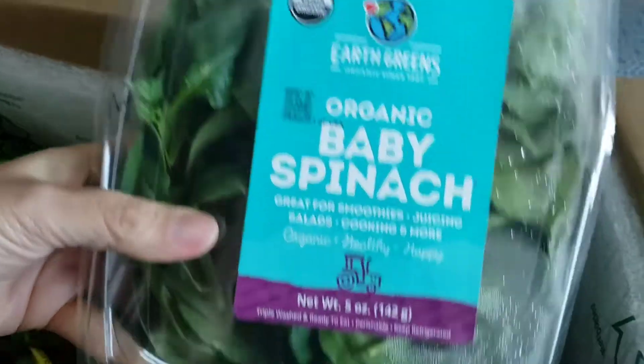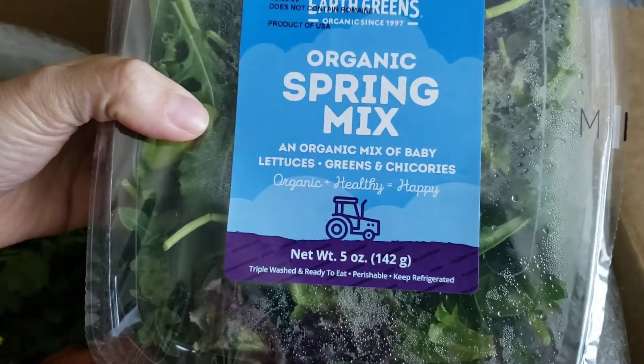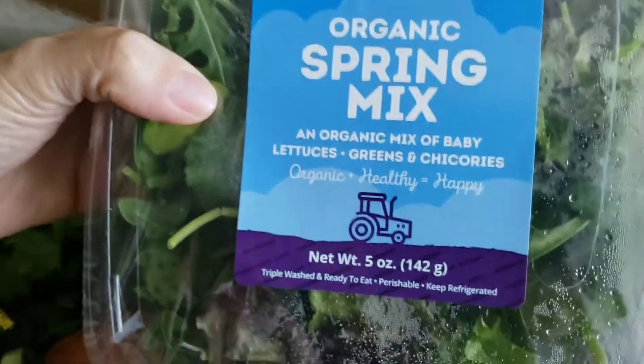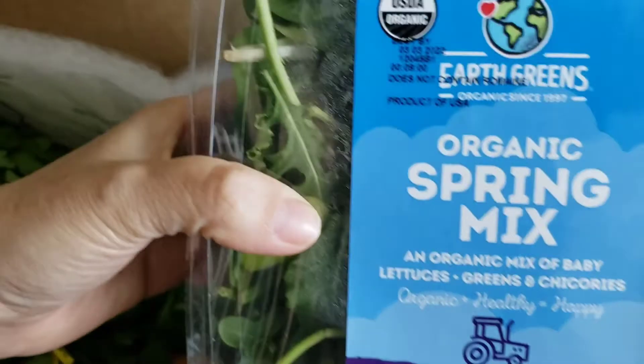I chose some baby spinach — this is five ounces. Don't remember the price on it, probably $3.99. The spinach looks pretty good to me. And then I also ordered five ounces of organic spring mix — we have baby greens, lettuces, and chicories. The lettuce looks pretty good.